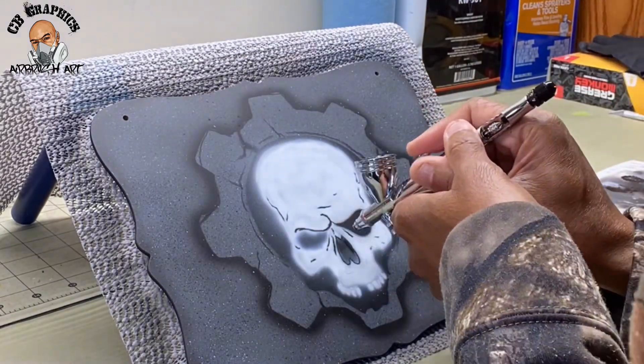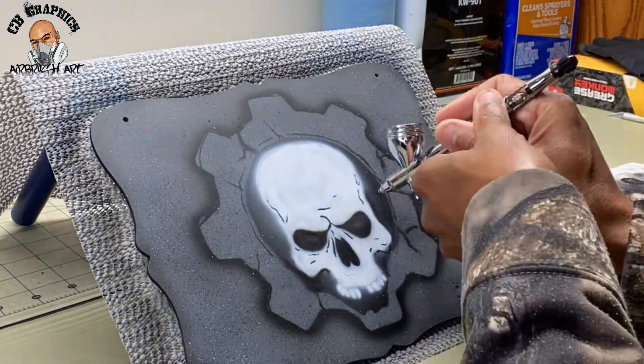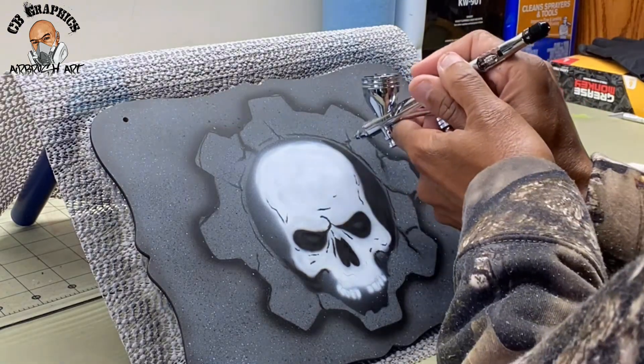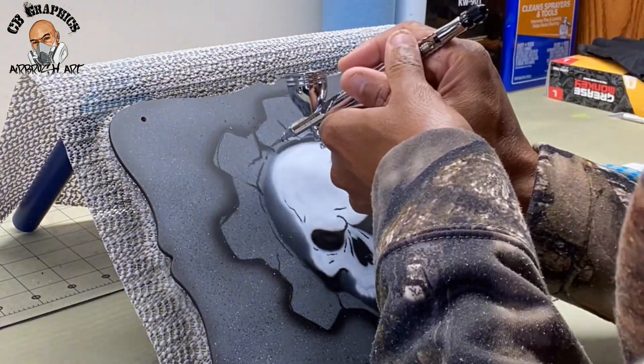I thought I was recording when I started spraying the white but I wasn't, so this is where I pick back up on the video. This is me spraying some reduced black, getting some shadows laid down, doing the eyes, trying to get some detail, and then I will eventually take my texture stencil and start adding some texture to the skull.